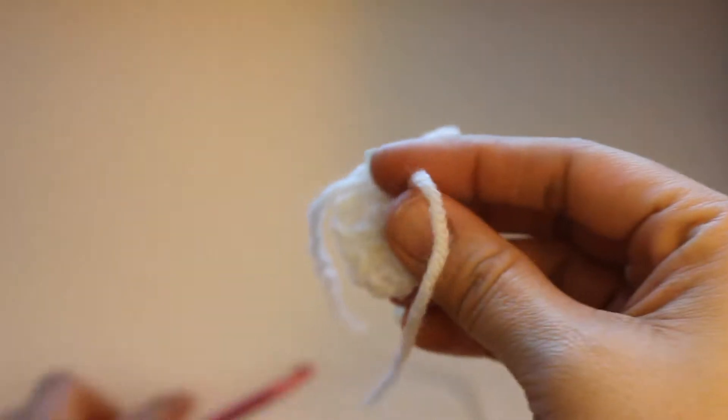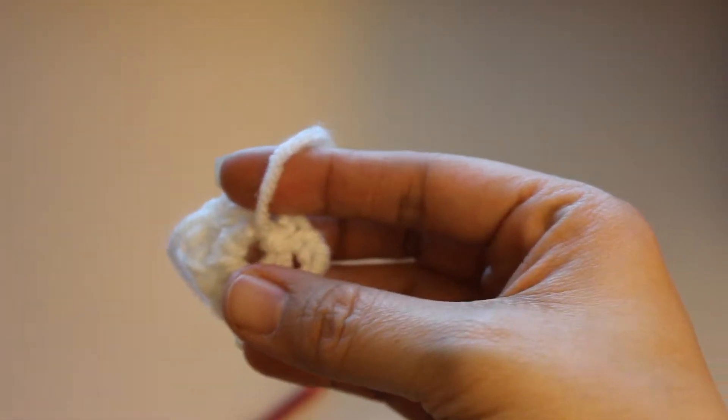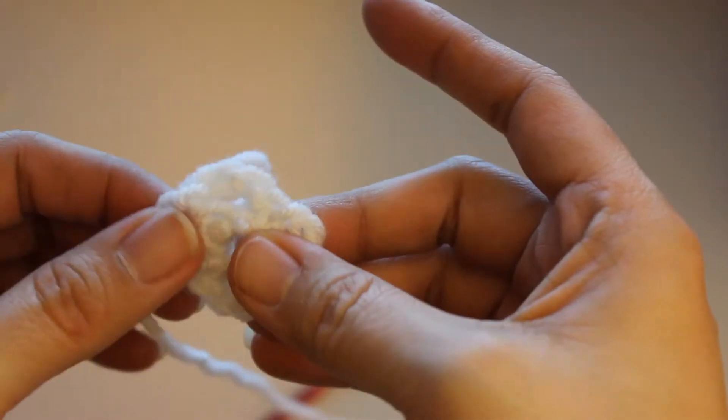Okay, I am actually going to cut this little tail a little bit shorter — actually I'm just going to go ahead and cut it.